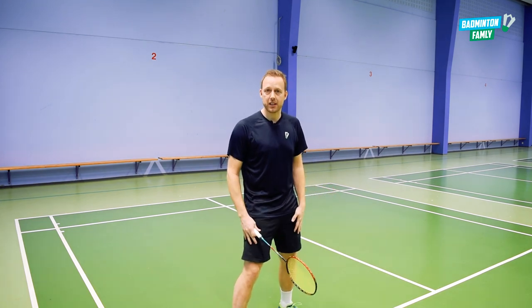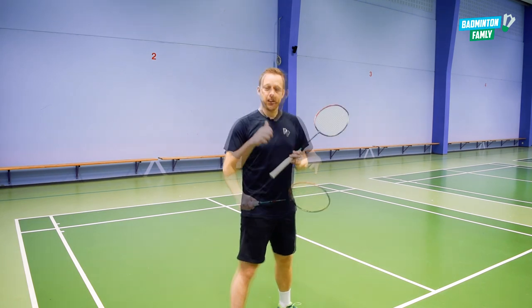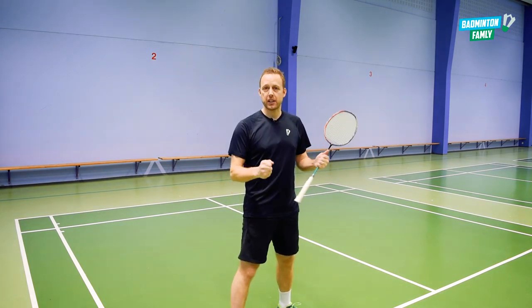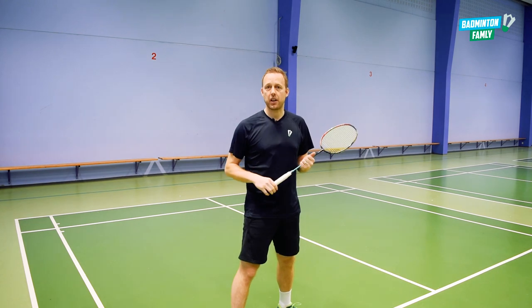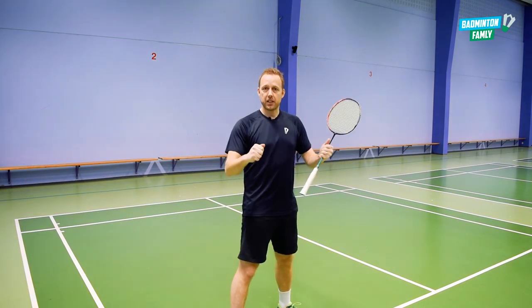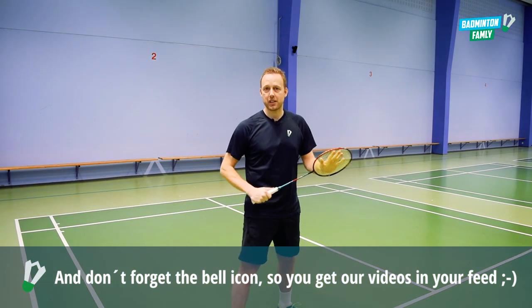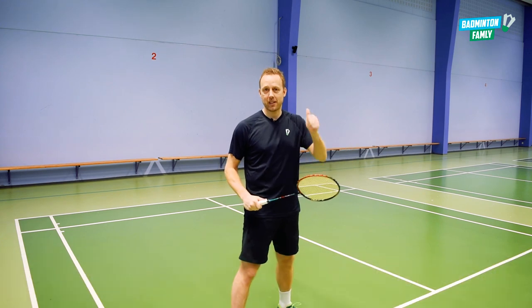They need to lose a step, they need to work harder in their legs, and they need to reach the shuttle at a lower position. Thanks a lot for watching, I really hope you liked it. Hit us a comment below, we will answer them as soon as possible. Thanks a lot and remember to hit that subscribe button so we can get all our content on our YouTube channel!